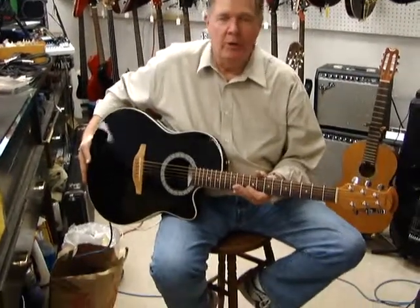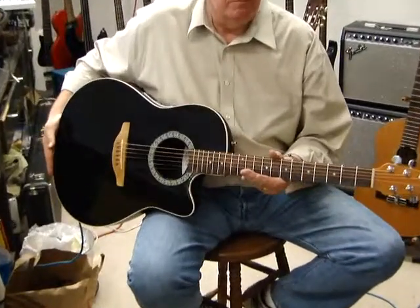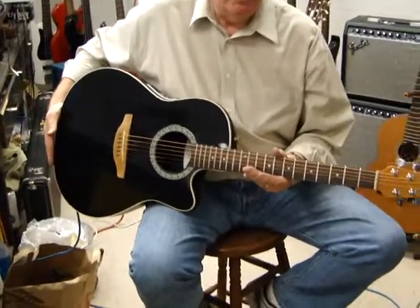Hi there, this is George from Orange Pawn Shop, and today I'm showing you an Ovation Balladeer Model 1861. It's a USA-made acoustic electric.